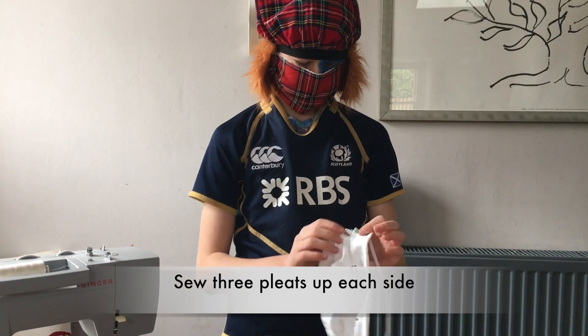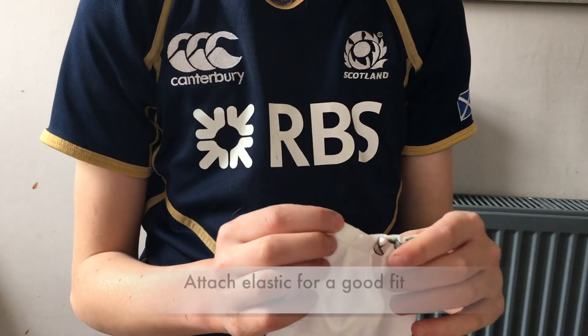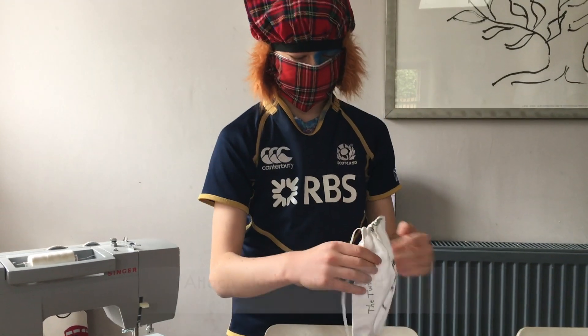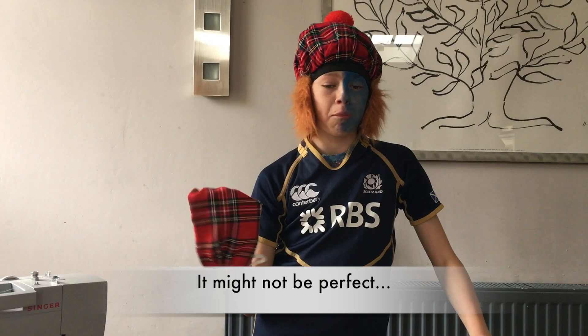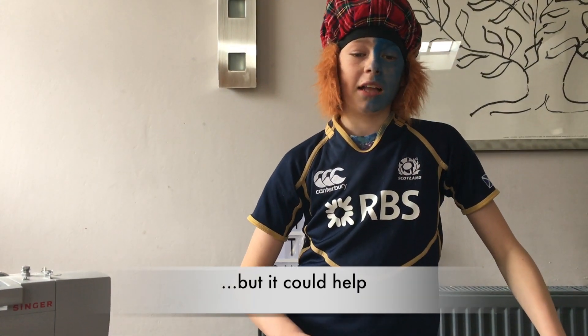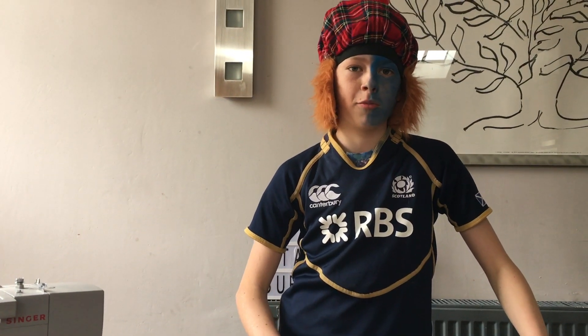Now you've got to make three folds and stitch them up each side. Finally add some elastic and wear your mask with pride. This may not be FFP tested but it'll keep you from touching your face, and help to keep your bugs to yourself — and that'll help our human race.